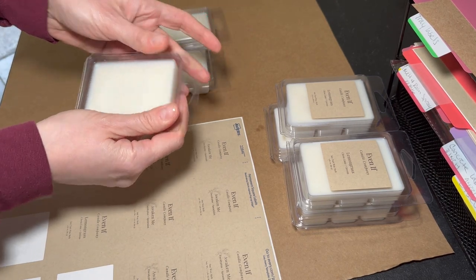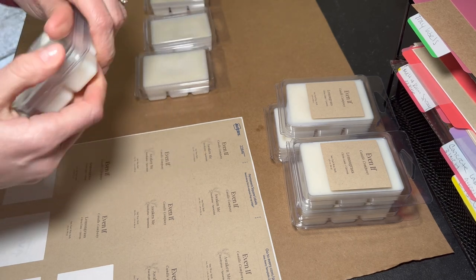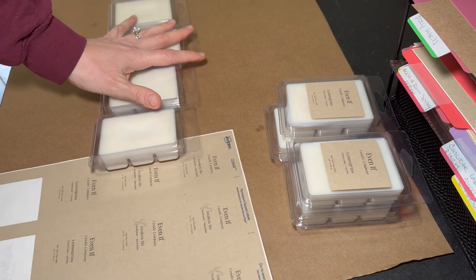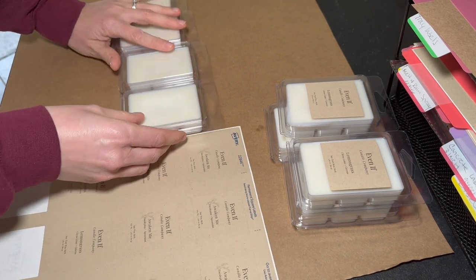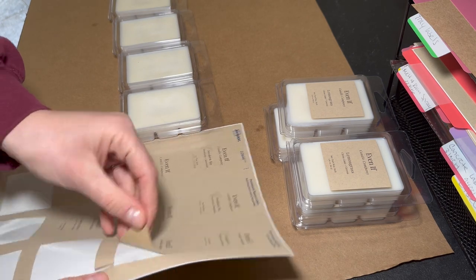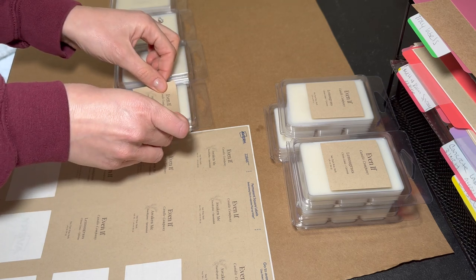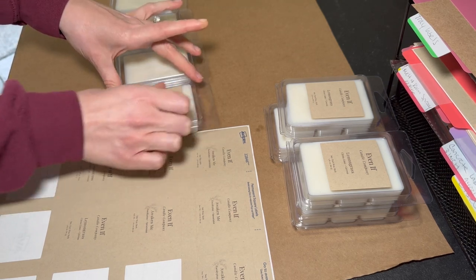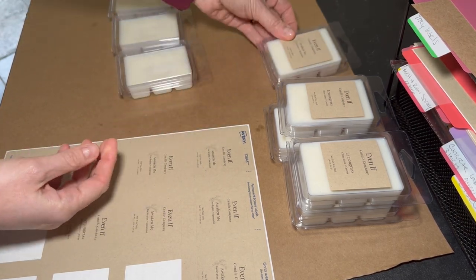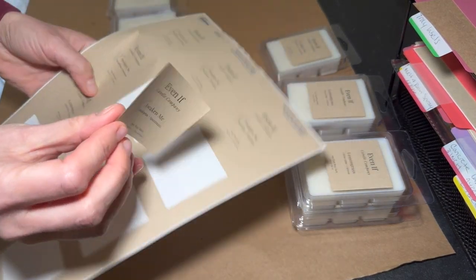Now I'm labeling the other four and closing those up. I also want to mention that I like to wipe the clamshells down with a paper towel and rubbing alcohol before using them, because there's dust on them. You don't have to, but it does make it easier to stick the labels on as well.